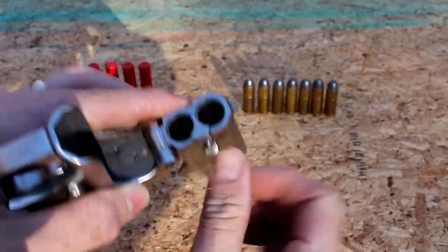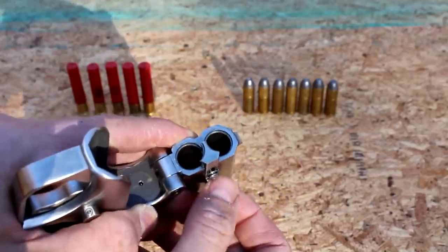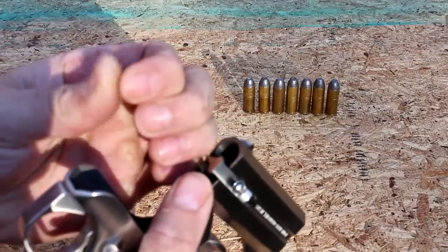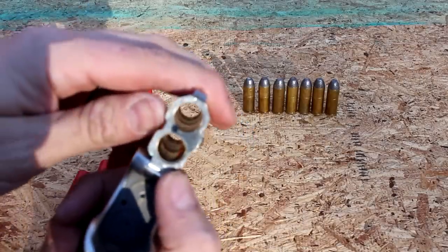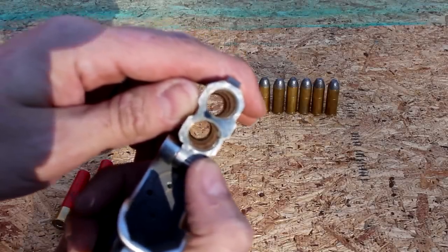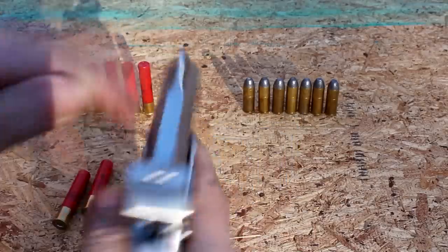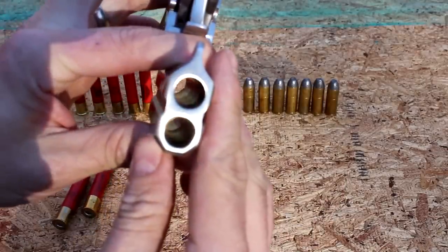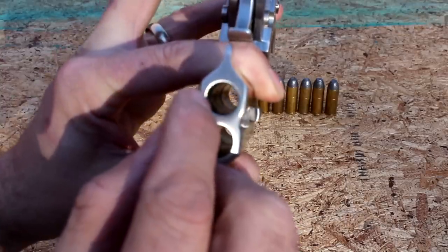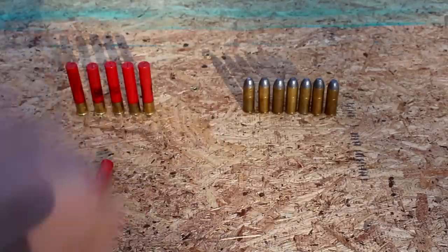It also has this little extractor so you can get your shells out — it does not automatically push them out of the chamber. Most of this gun is chamber; there's hardly any rifling, which you probably won't be able to see anyway. It's probably got a quarter inch of rifling right at the end, just to make it legal for the barrel size.